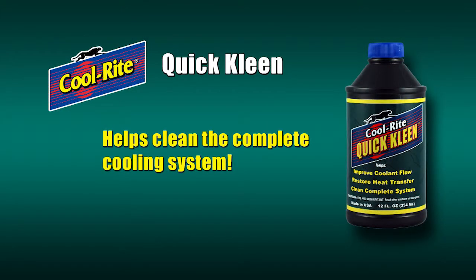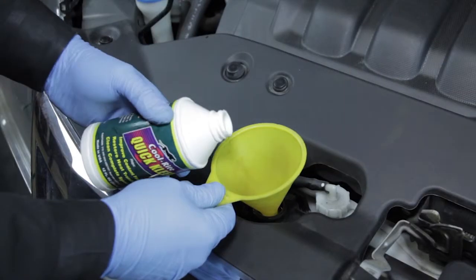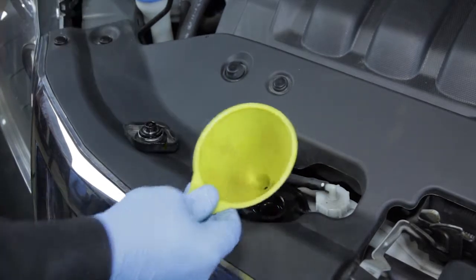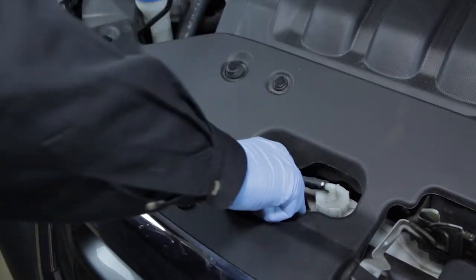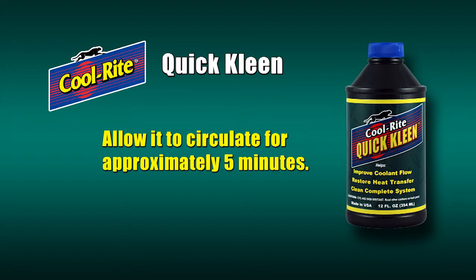To obtain the maximum benefit from your coolant exchange, begin the service by utilizing Cool Right Quick Clean. With the engine off and cool, open the radiator cap and add one bottle of Cool Right Quick Clean to the system. Reinstall the cap, start the engine, and turn the vehicle's heater temperature controls to high. Quick Clean will circulate throughout the cooling system, safely loosening rust and other contaminants so they will be removed with the dirty coolant during the exchange process. Allow Quick Clean to circulate for five minutes.